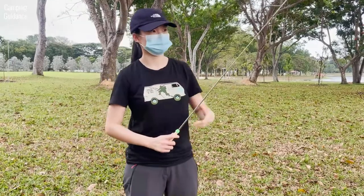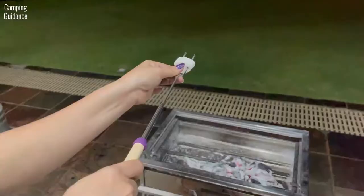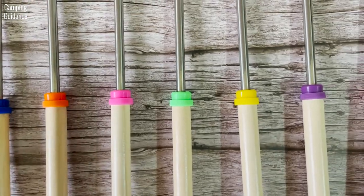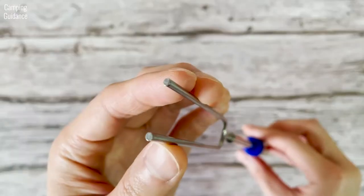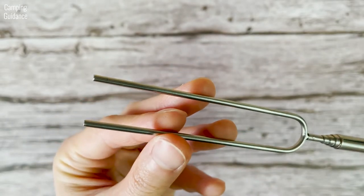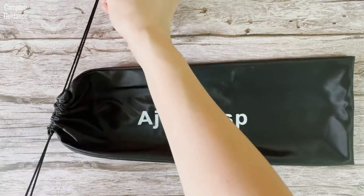The Ajmeon's Marshmallow Roasting Sticks pack down small but telescope out to put you at a safe distance away from the fire. The tips of the handles are all in different colors, and the tips of the tines or prongs are non-sharp, so it's safe for children to use. The canvas storage pouch has a drawstring opening.